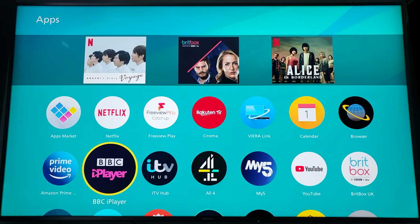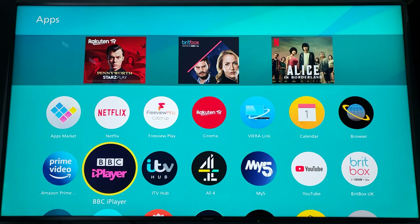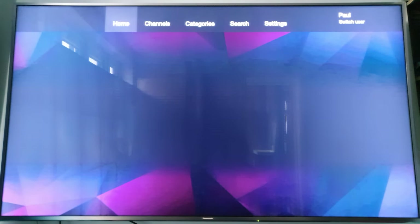What's up everyone, it's David here. This time I've got the Panasonic Vera and I'm running the BBC iPlayer app, showing you the app working on the function. I'm just going to click straight onto the BBC iPlayer app.